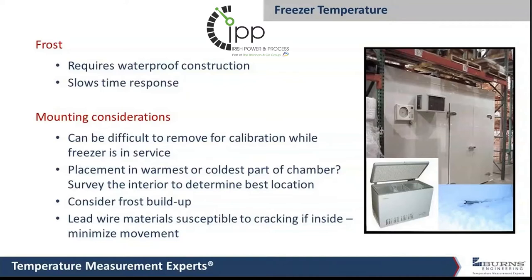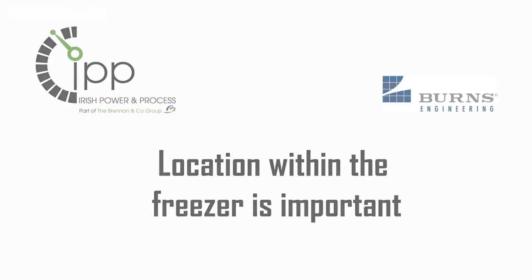Some of the other challenges we run into in freezers is with the cable insulation. When it gets cold, it becomes brittle and may crack, which opens up the probe to moisture issues. Location within the freezer can be important also.